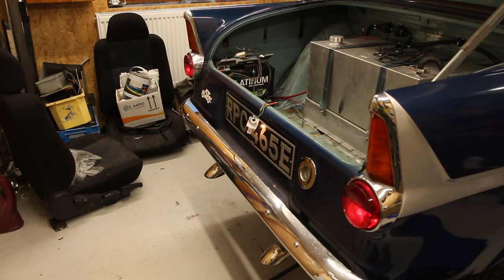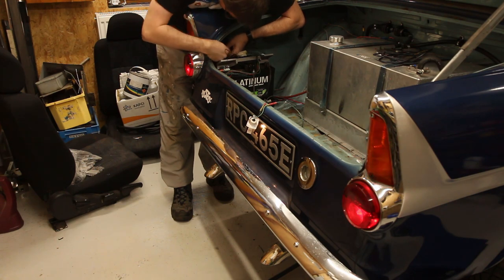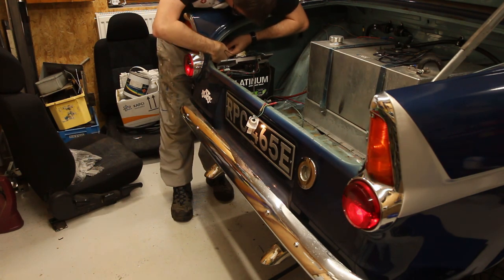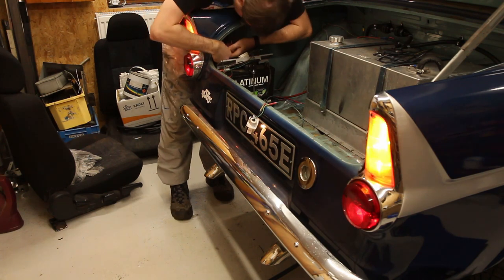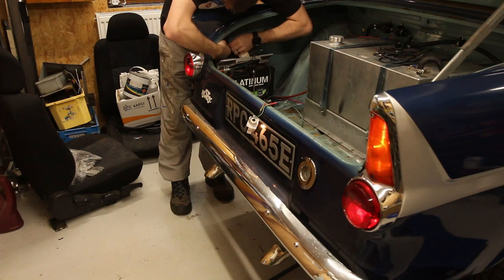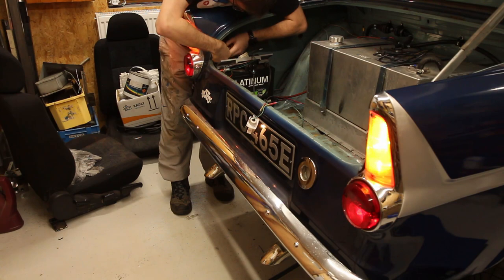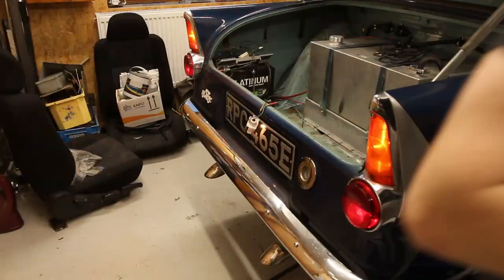Next, are the indicators going to work? With the hazard light switch they should work with the ignition off. We have one working. We just have a dodgy wire somewhere on this side — a slightly loose connection that just needs fixing. Basically it's working but the nearside rear indicator is a bit dodgy.